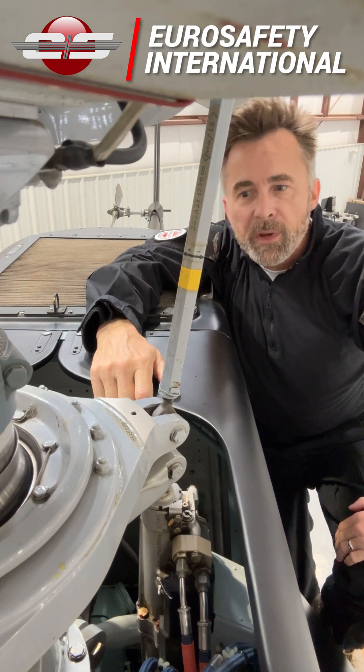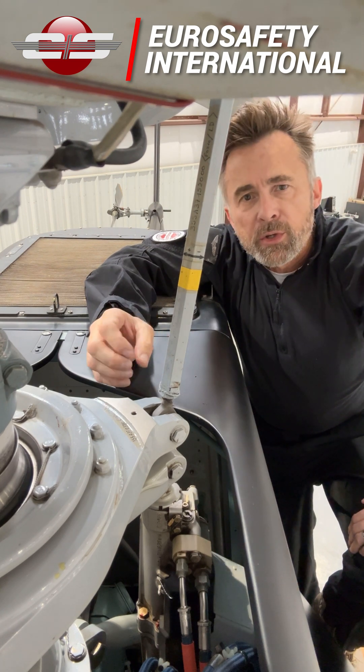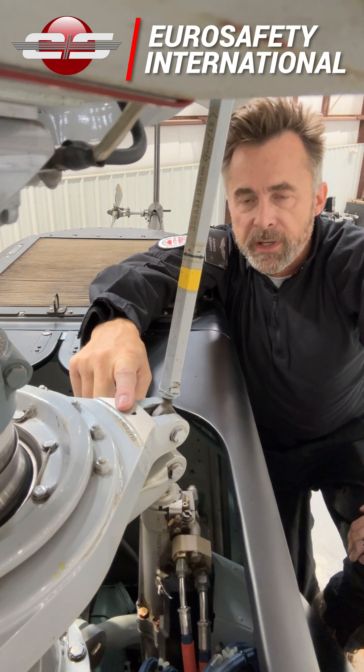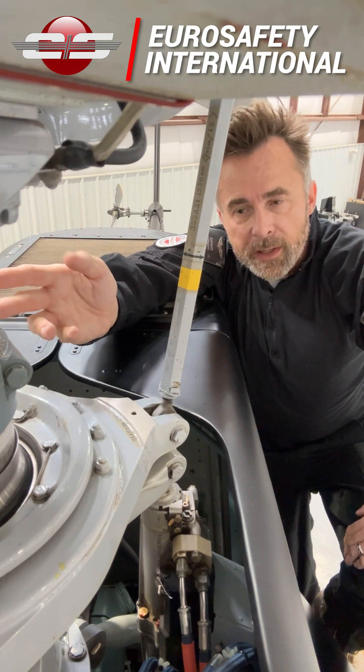We're up here on top of an AS350 and we have our rotating swashplate here in front of us. What we want to do within five minutes of shutdown in the last flight of the day is we want to get up here and make sure there's not an excessive temperature in here, to make sure that it is greased properly or that the bearing isn't going out on us.